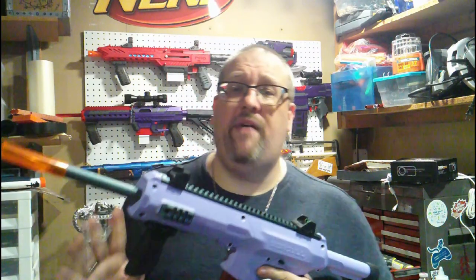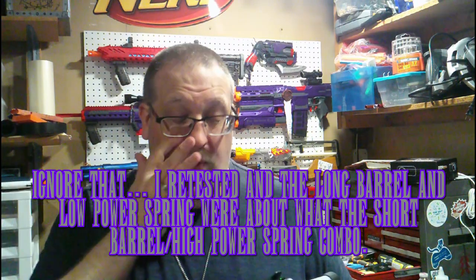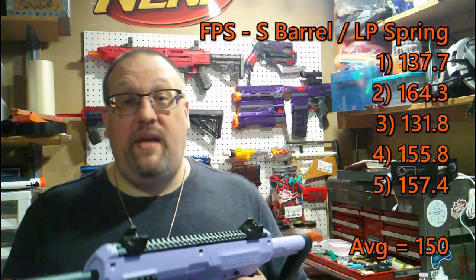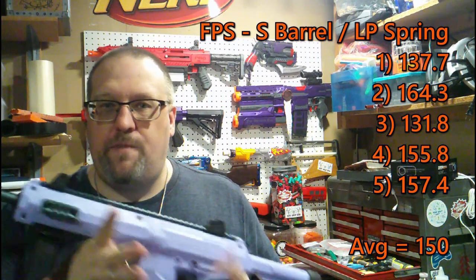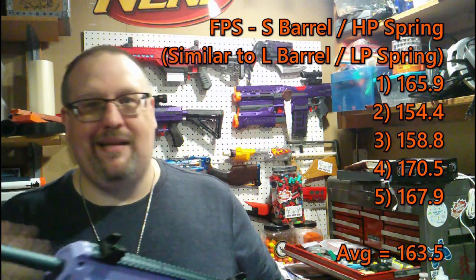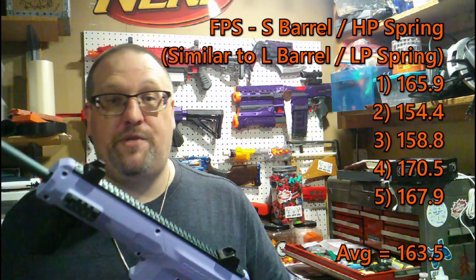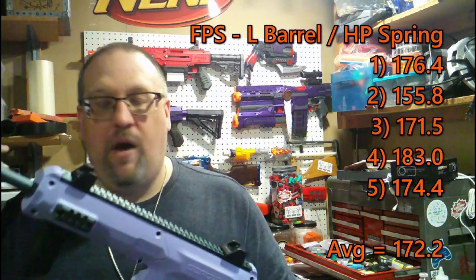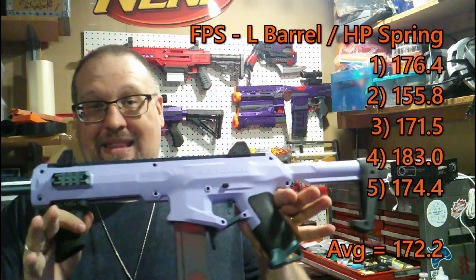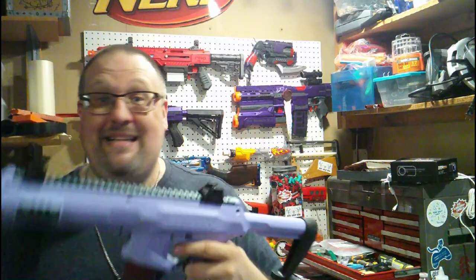I would not recommend using this low-powered with the long barrel — the performance was crap. However, speaking of performance, this thing actually performs really solid. With the low-powered spring and short barrel, you're getting pretty good numbers, though you may be out of HVZ competition unless they come out with a much lighter spring. Switching over to the high-powered spring is where you really get power out of it. With the long barrel, you're getting averages of around 170 FPS, and that's not terrible at all.